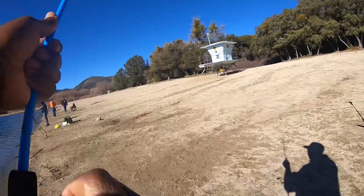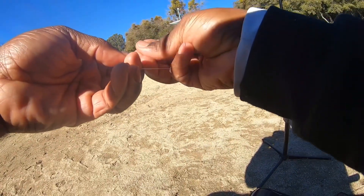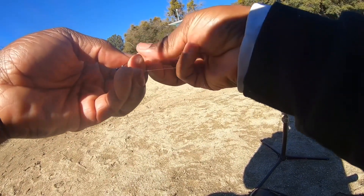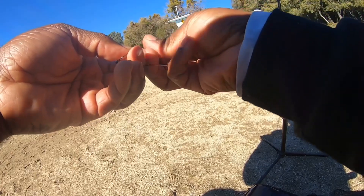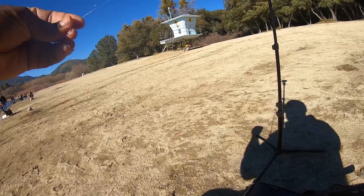Broke my line — I should have retied after that first fish. I think it frayed my line. That one hit very aggressively and took off with it; you saw the drag go out on the reel. I fought the first fish kind of aggressively, so I should have retied after that.